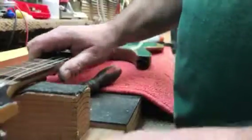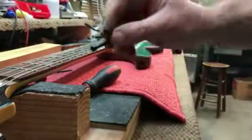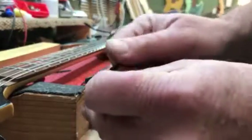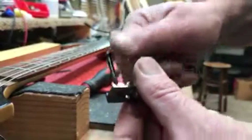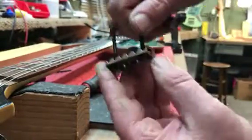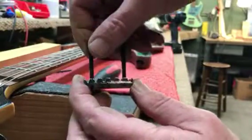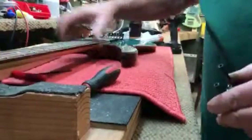I use these fine tuner screws because they're long. I'm going to put them in the holes - you can see I've got two of them in there like this. So if I use sandpaper, I'm just going to sand using these two screws as a guide, back and forth smooth.